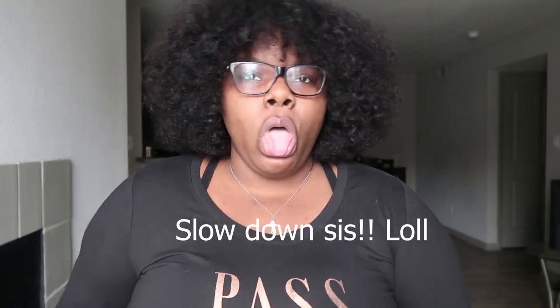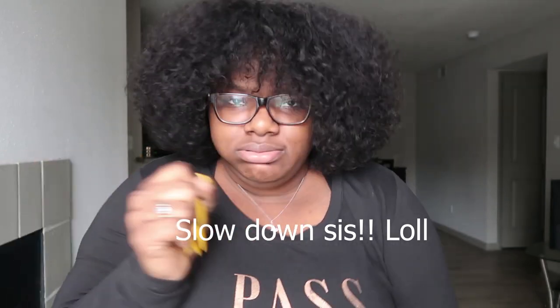Hey my loves, welcome back to my channel. My name is Ruthie Songbird. If you're new here, welcome welcome welcome. Today's video is going to be a quick run-through review on an actual wig review that I made a few months back.